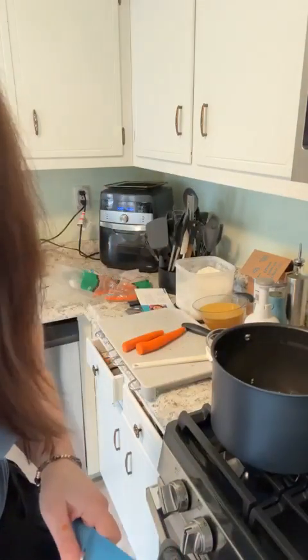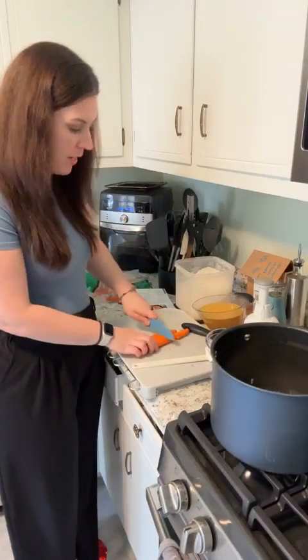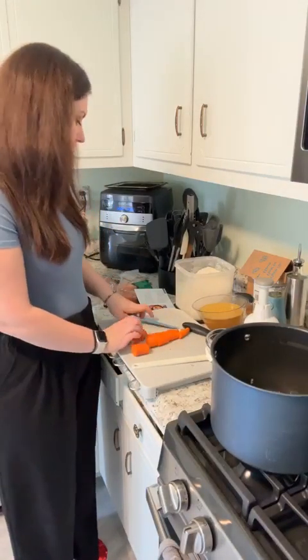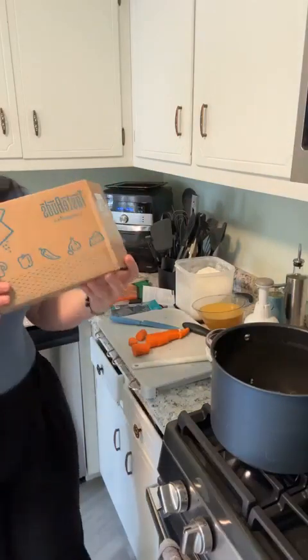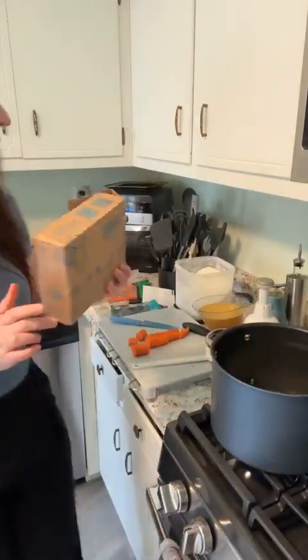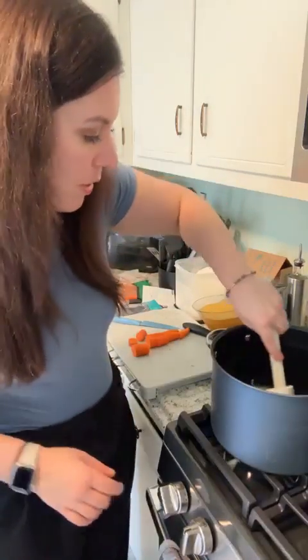Make sure whenever you see this video you comment 'soup' so I know you're watching. This is just one of the recipes that comes in the Taste Buds subscription box — you get it once a month, you get recipes, seasonings, discounts on future orders, and other subscriber perks as well. It's only less than $20 a month.